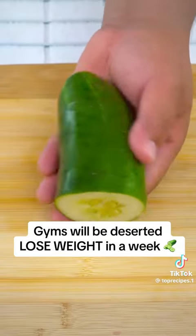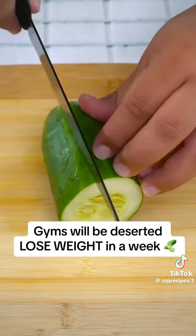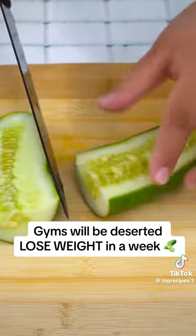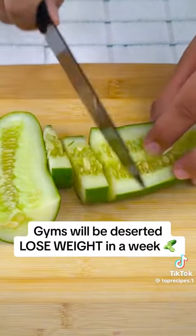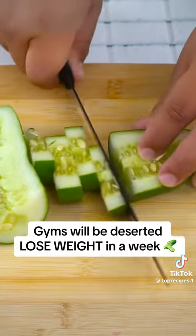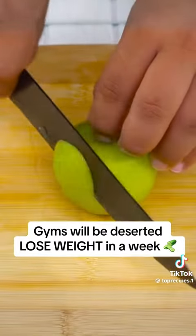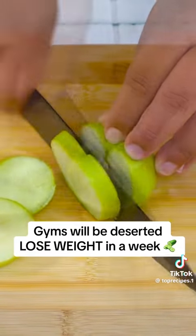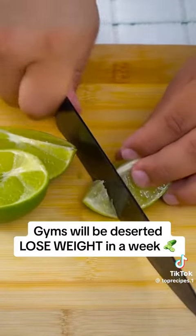Let's start with the recipe. To prepare this smoothie, we will use half a cucumber, cut into pieces. Cucumber is excellent for weight loss thanks to its ability to satisfy hunger. We also need an apple, chopped into pieces. Finally, a lime, cut into small pieces.